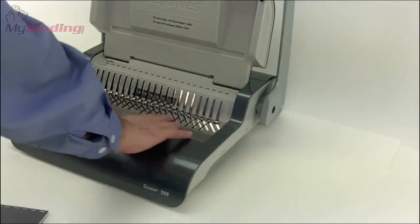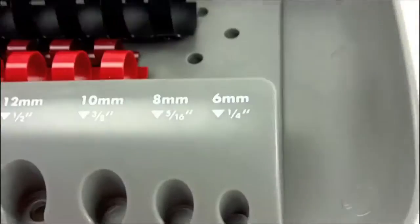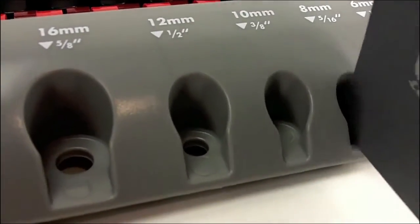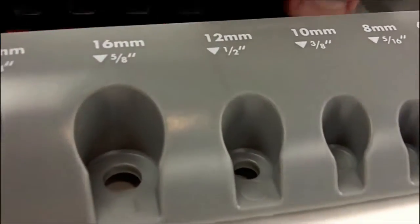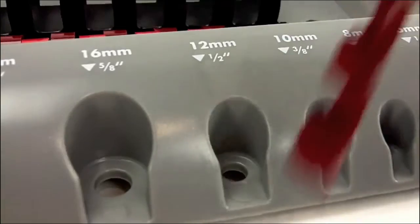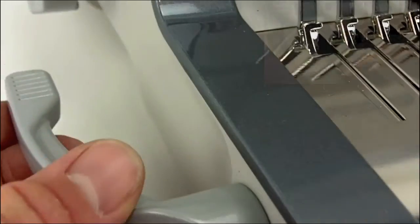When it comes to the binding step, there are a couple of built-in helps into the machine. There's a small tray at the base of the machine where you can carry some combs, however not very many. When your project is completed and punched, slide it into the slot to determine which size comb is best for your project. This is very handy indeed, especially to those who are new to comb binding.